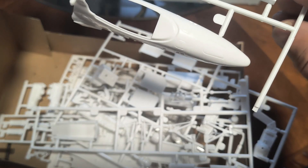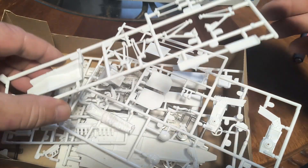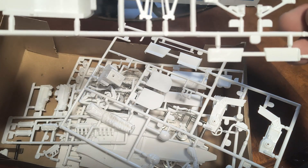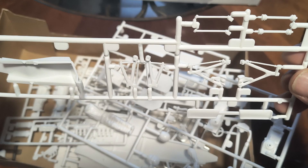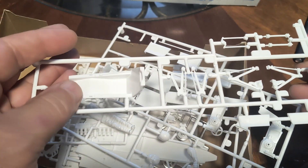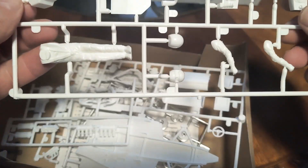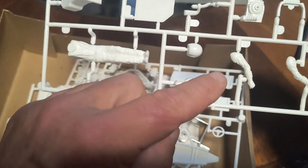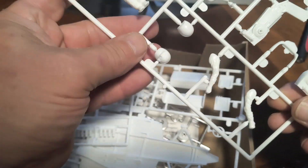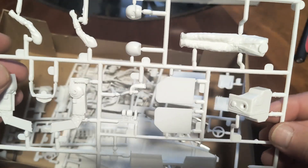I'm glad it's molded in white. I'll have to take a closer look, but there are some parting lines. Looks like part of the suspension, and the seat — well, the bucket. There's a driver figure. I'll just call him Mario. I don't know who the actual driver was for that car, but let's call him Mario.